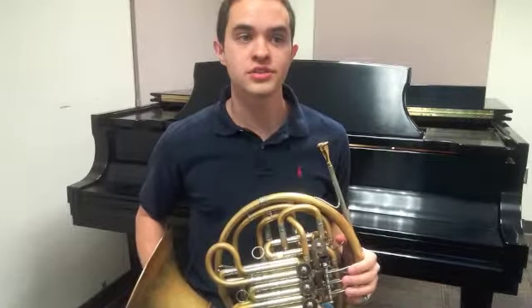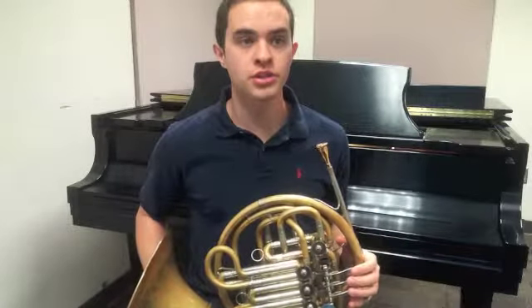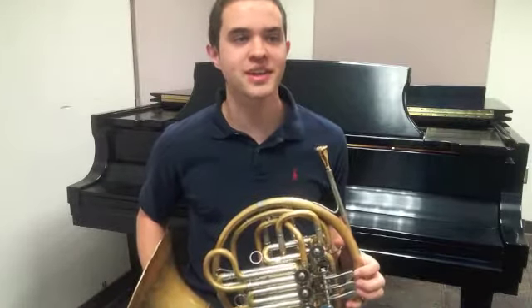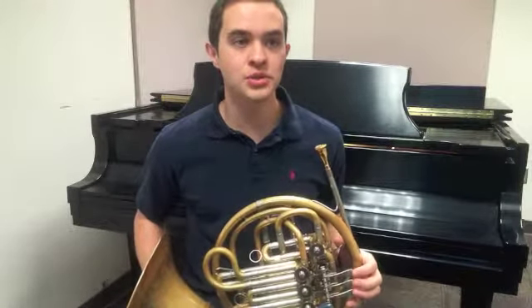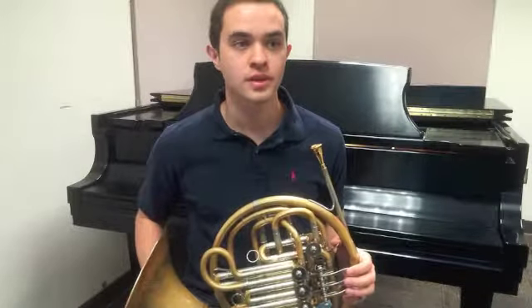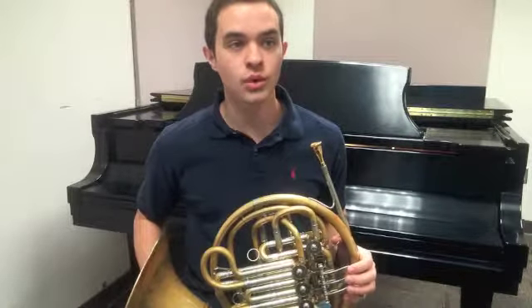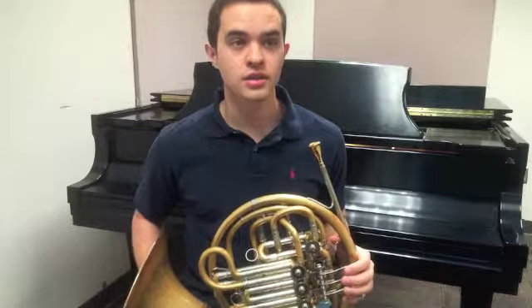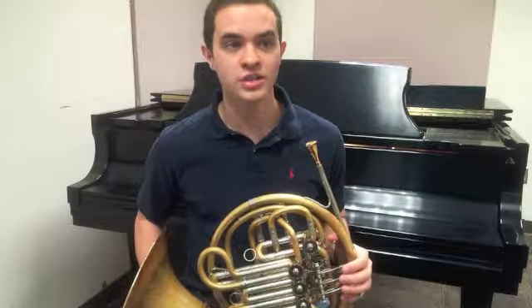Keeping rotary valves clean on brass instruments is important for proper function and smooth, quick valve changes. My name is Kyle Smith, and in this video I will show you how to properly oil the rotary valves on a French horn. I would recommend oiling your valves either every day, every other day, or whenever they look dry, just so you can ensure fast valve action and avoid sticky or sluggish valves.